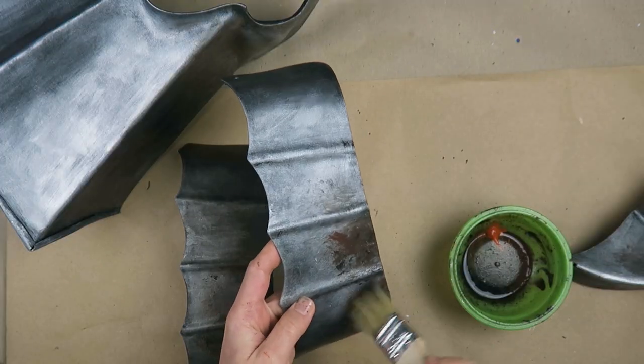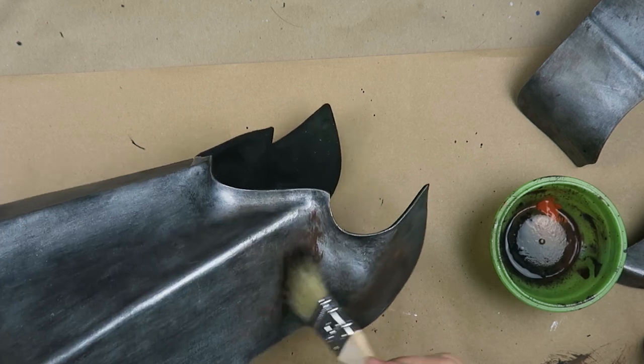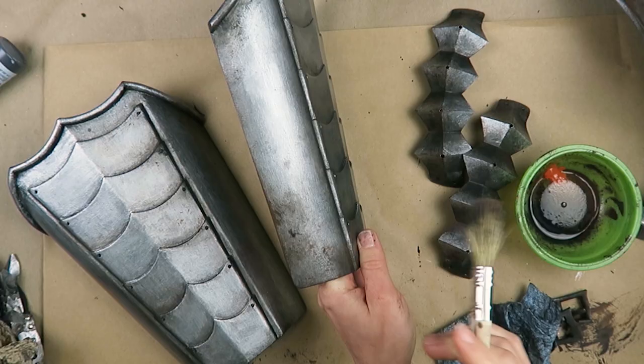I'm using kind of a burnt orange sort of color and then just some browns and blacks in there, just dabbing that on and wiping some of it off carefully with a paper towel. You really just have to work with it until you get something that kind of looks like rust. Sometimes it's actually really interesting to look and see what real rust looks like, and that gives you something kind of to work towards.